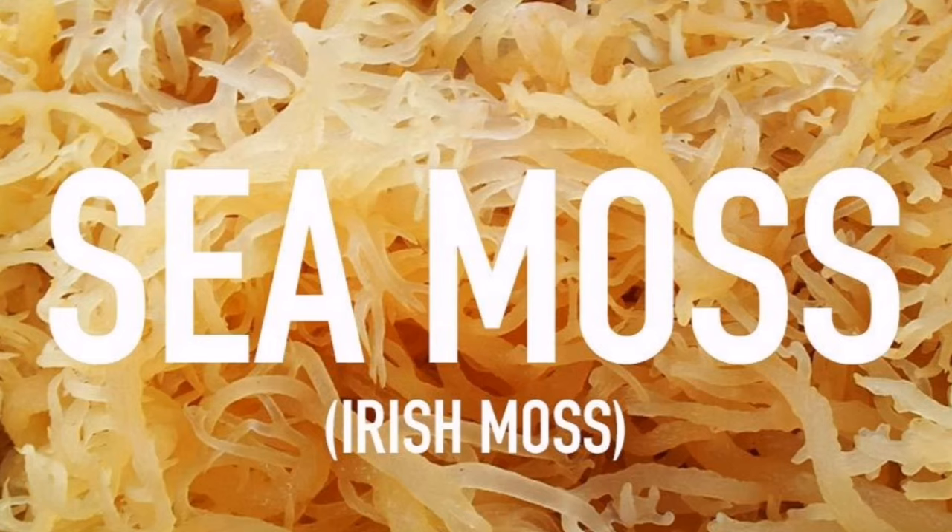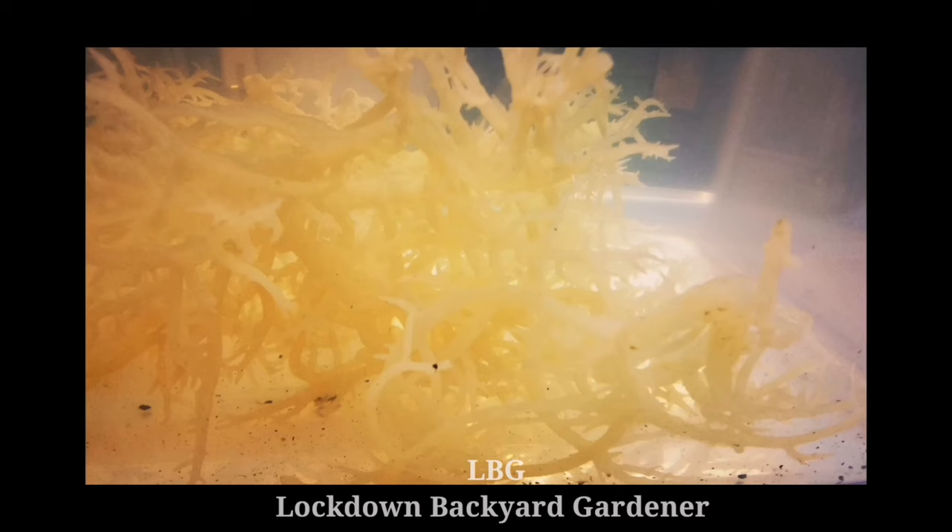Sea moss contains iron and it can help you have more energy. It's full in iron, which many plant-based eaters like because it's commonly found in animal foods like meat, poultry and seafood. Sea moss contains nine milligrams of iron per hundred grams, which means sea moss has nine times more iron than chicken.